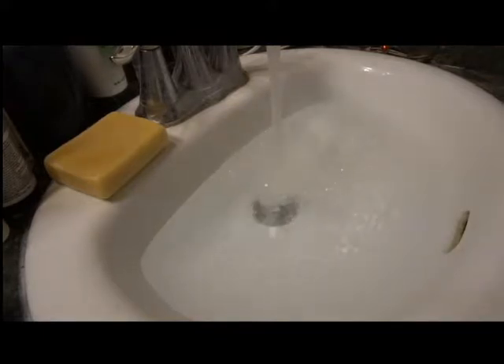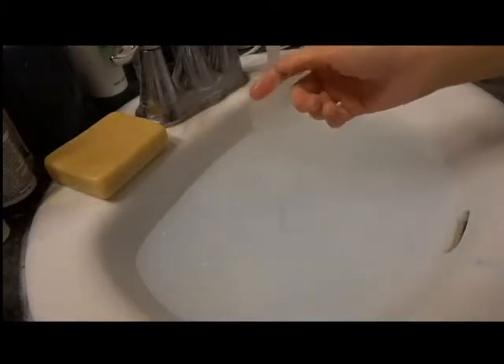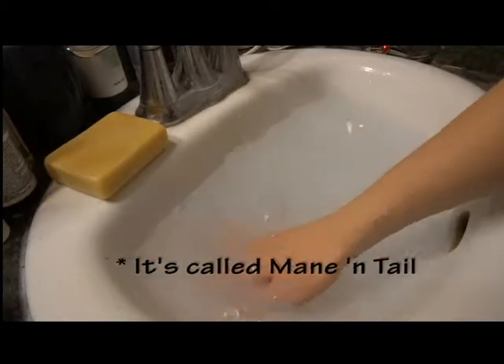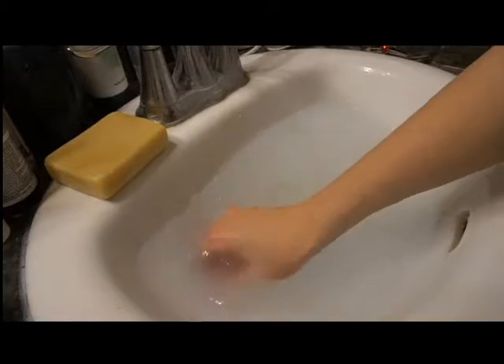So while the water is still running, you're going to put just a tiny bit of fabric softener in, and then of course a tiny bit of baby shampoo. Now, I just prefer to use baby shampoo. You can also use Mane and Tail — it's a shampoo made for horses — and you can use that to wash your wigs as well. It'll also make them nice and soft.